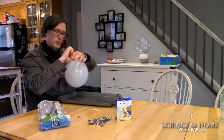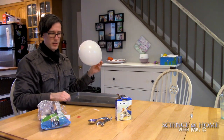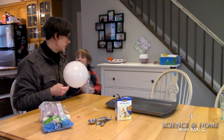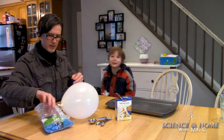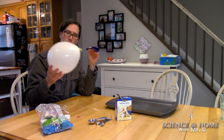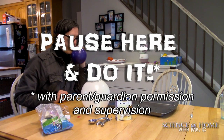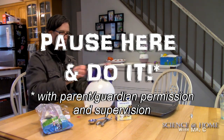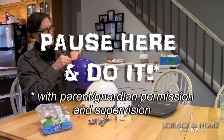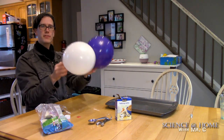If I had my triple beam balance — which I don't, because I'm working from home — we could compare the substance inside this CO2 balloon with regular air and see if it's the same weight. In high school you learn about molar mass. I'm going to compare a regular balloon filled with air, roughly the same size, with this CO2 one, and see what kind of properties they might have.